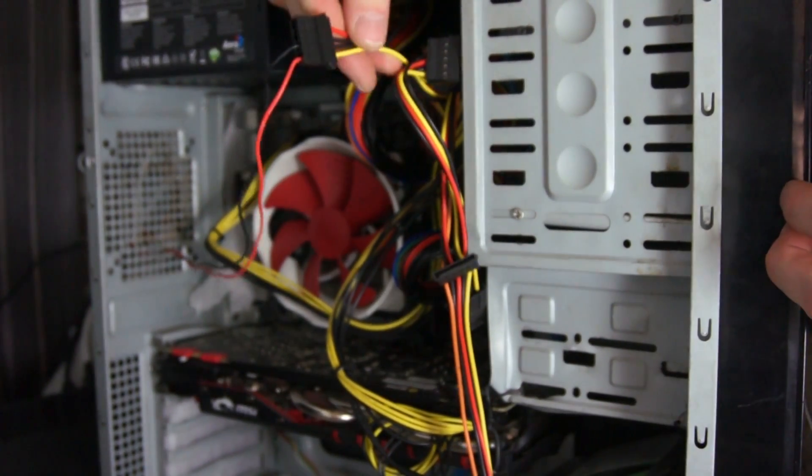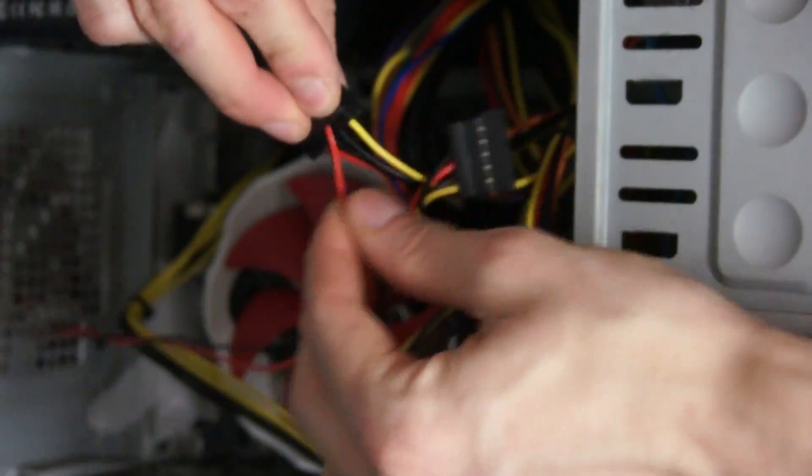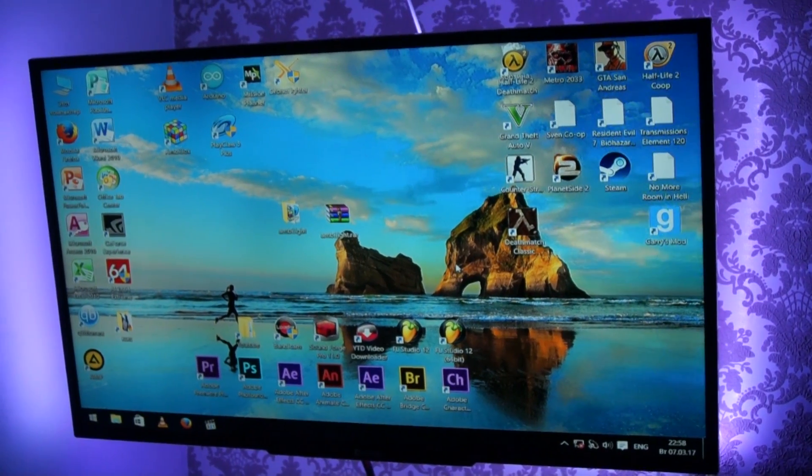It's also better to wrap the connections with electrical tape. Now you can check how it works — turn on your personal computer and the tape should start to glow.